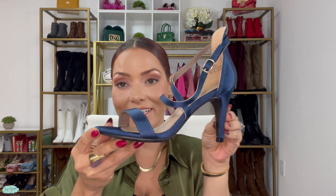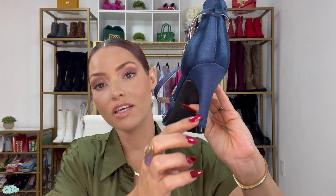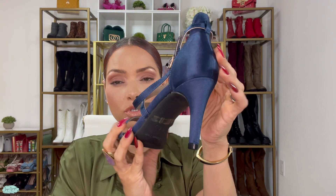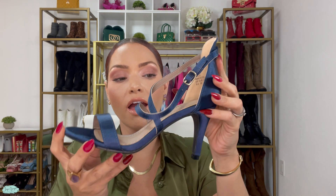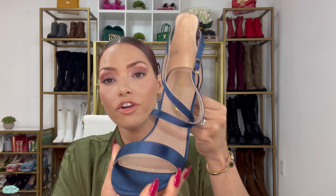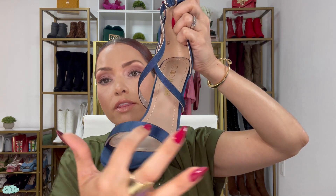The Dolce stilettos are super adorable. The heel is three inches tall and it's a medium skinny — skinny but not too skinny. It kind of reminds me of the shoes that a lot of ballroom dancers wear. In the front you have a couple of straps.